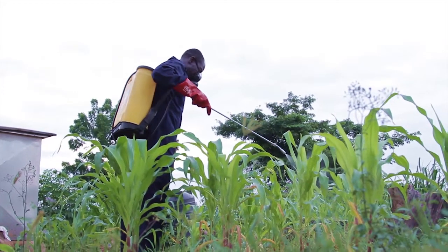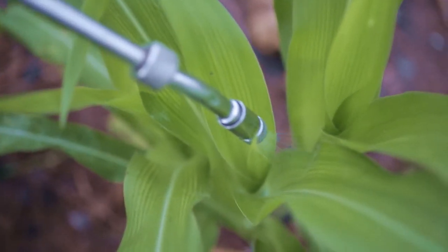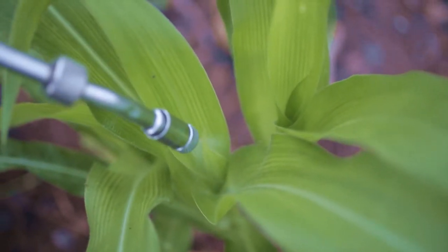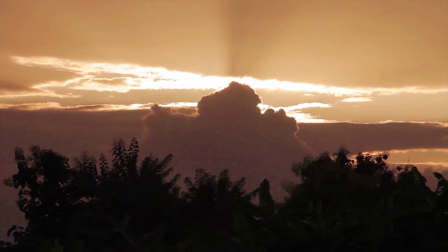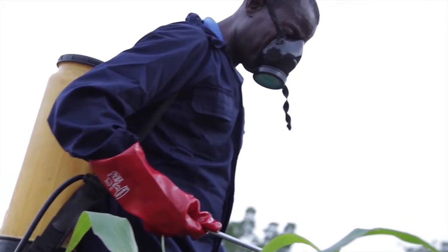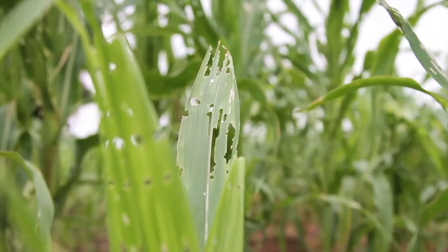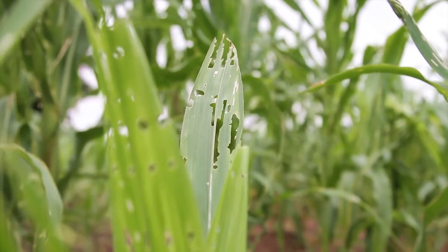When spraying chemicals for the fall army worm, direct the nozzle into the funnel leaves or wall. If you are spraying with biopesticides, ensure that you spray in the evening after 4 pm. If you are using pesticides, you can spray early in the morning before 8:30 am or in the evening after 4 pm.